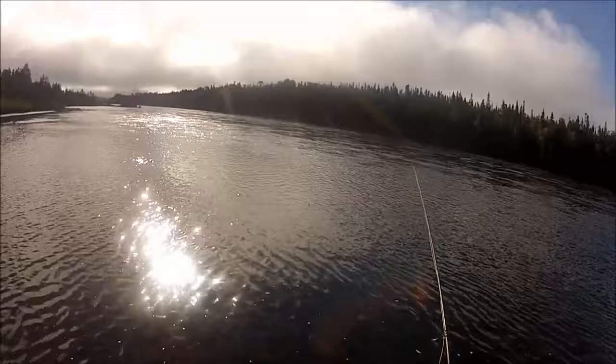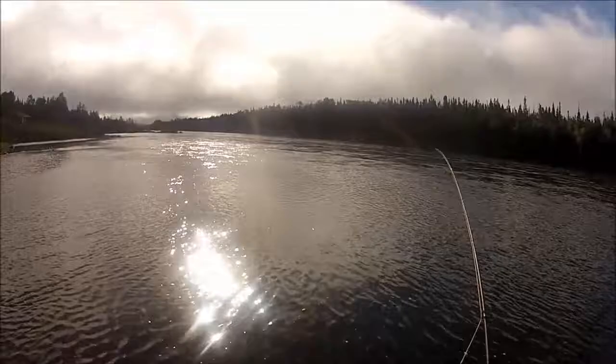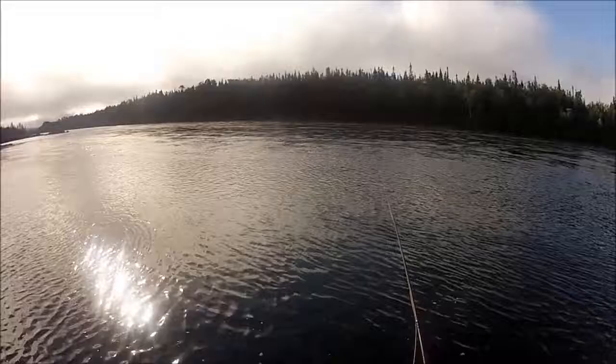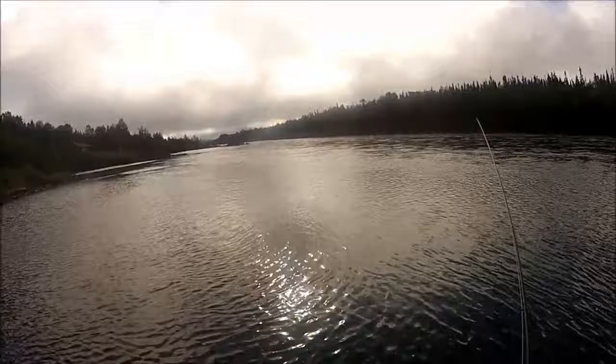All right guys, so it's now 9 o'clock. Finally hooked one fish — a small jack, about 3 and a half pounds I guess. Let's see if we can convince a bigger one to come up and grab them. Strange this year, they're taking the biggest and ugliest orange bombers. Weird. Anyway, a little bit of action which is nice.